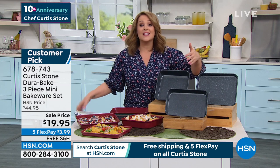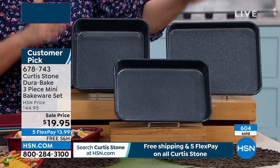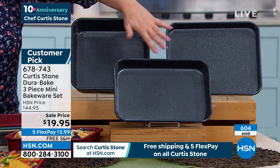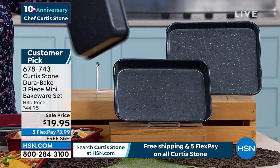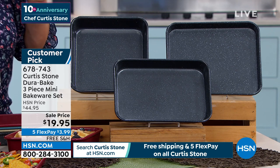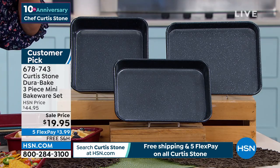Same nonstick technology that you've fallen in love with — that made Chef the number one brand at HSN — he does it also in his bakeware, and we've never done this price. Take a look at what you're getting — already 600 gone. Customer pick: a three-piece mini bakeware set. These are all super durable carbon steel and nonstick, not only on the inside but all along the pan as well. Today you get the cookie sheet, the rectangular, and the square baking pan. Item number 678743.